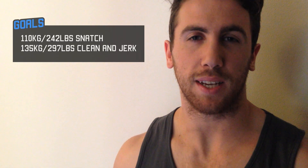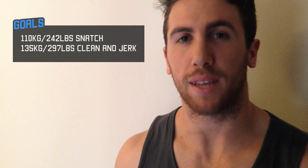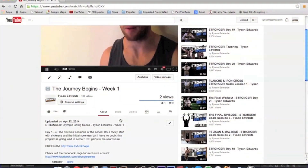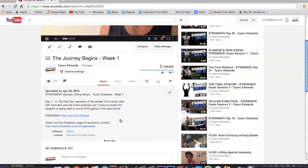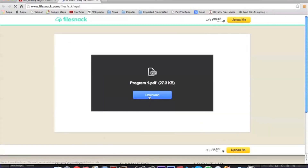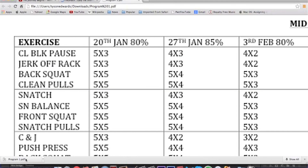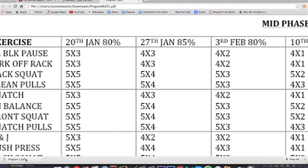My first goal is a 110 kilo snatch and my second goal is a 135 kilo clean and jerk. Each video is going to encapsulate my week of training. There are four workouts every week following a program which I've made available in the description down below. Just click that — you'll see sets, reps, percentages I'm working at each week, the exercises, and the duration of the program.